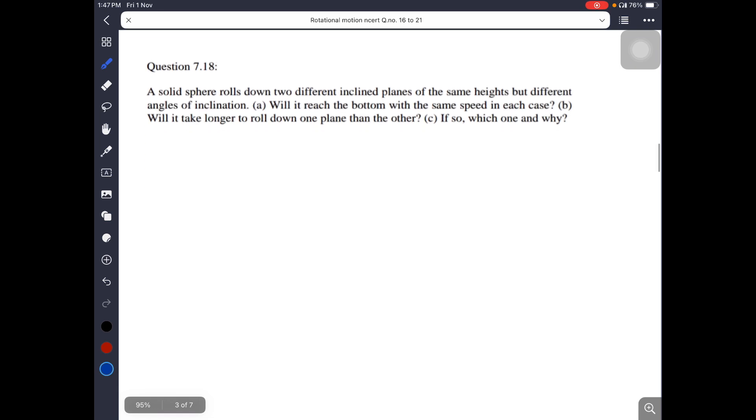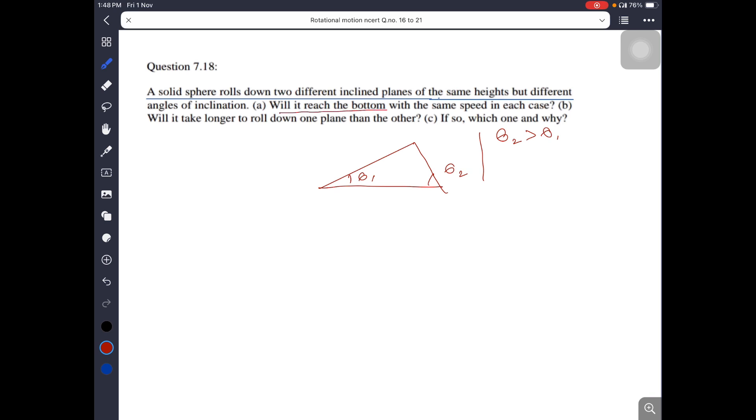Question 7.18: A solid sphere rolls down two different inclined planes of the same height but different angles of inclination. Consider one inclined plane with angle theta 1 and another with angle theta 2, where theta 2 is greater than theta 1. Will the sphere reach the bottom with the same speed in each case?